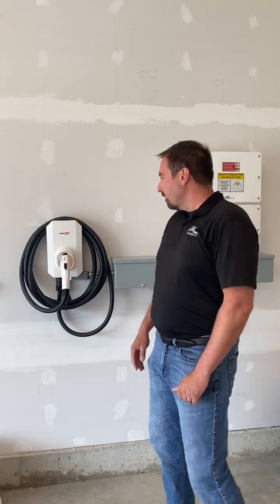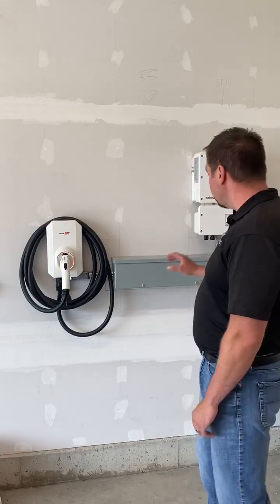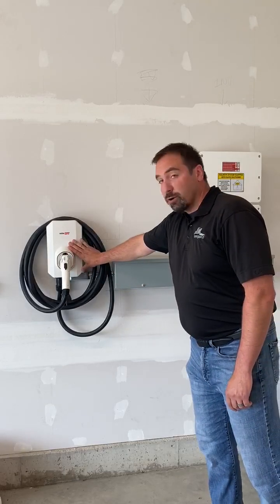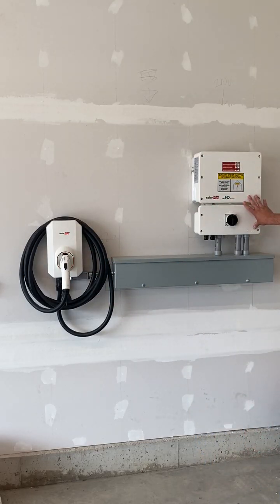Hi everyone, I'm Max here with Re-Energize and today we're going to talk about the SolarEdge EV charger. Behind me you'll see a typical solar installation. This is the inverter by SolarEdge and this is the EV charger itself. A standard install for Re-Energize utilizes the Energy Hub inverter, which is what we're looking at here.